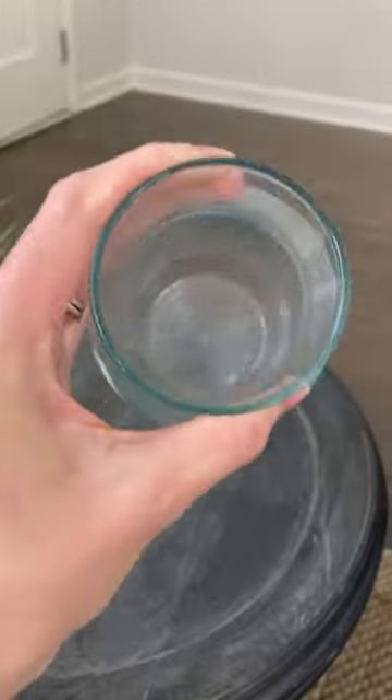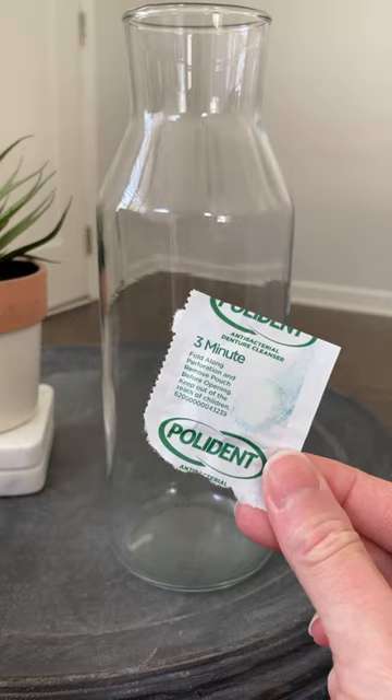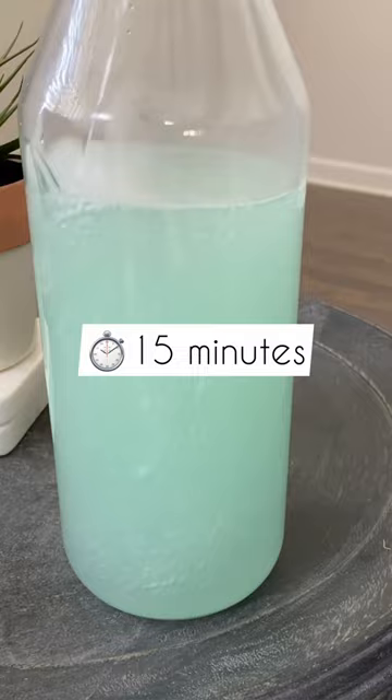If you have a cloudy piece of glass that you just can't seem to get clean, try adding a denture tab to your glass and dissolving it in warm water. Allow the solution to sit for 15 minutes. Once you dump the solution and rinse, your glass will be clear.